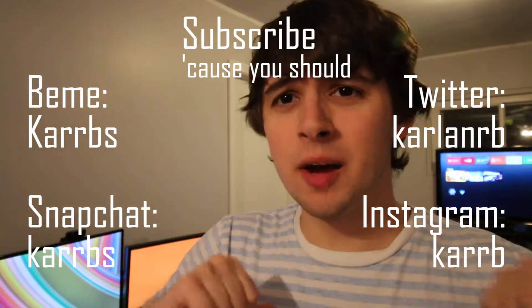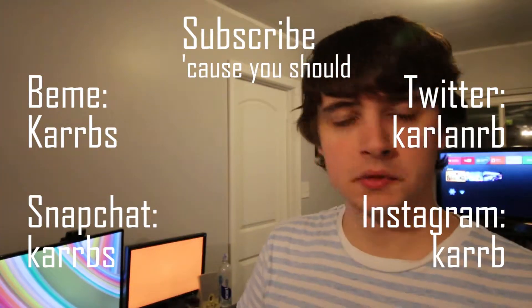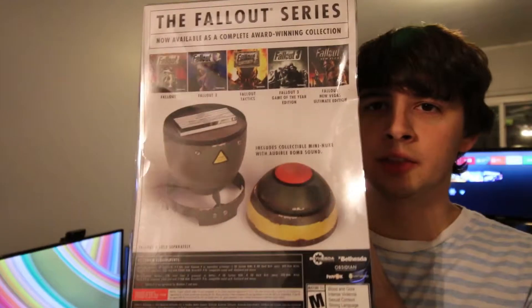All right guys, what's going on? I'm Carlin. How's it going guys? So let's get started today. I feature the Fallout Anthology.